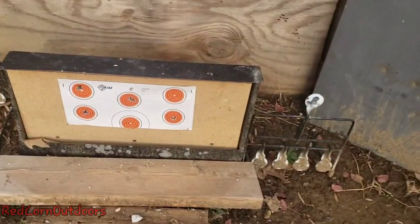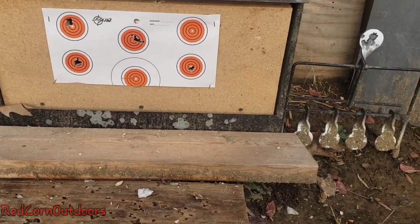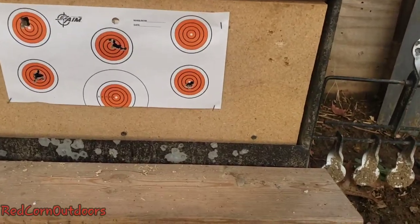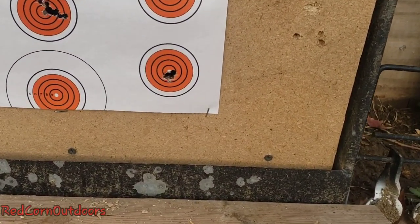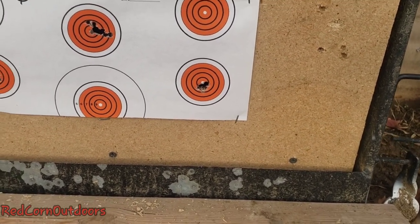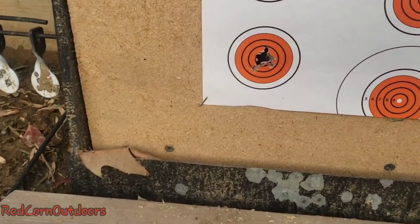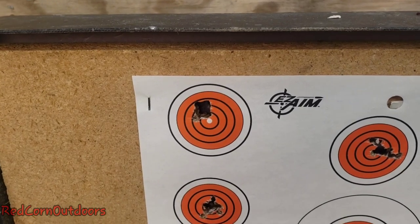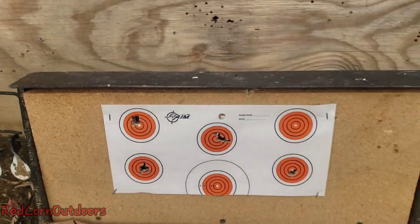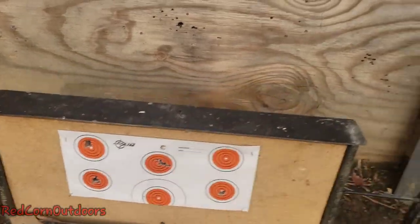You just got done doing that 10-shot group out of the DAR using the 15.89s. Wow — that's some shooting, bro. You're a better shooter than I am, that's for sure. That's less than a dime-sized group. Again, 15.89 JSBs. That one I did with the H&N Barracudas, he did that one with the H&N Barracuda, then he did that one with the JSBs. Out of the DAR — Dynamic Air Rifle — DAR Gen 3, chambered in .22. That's pretty damn good.